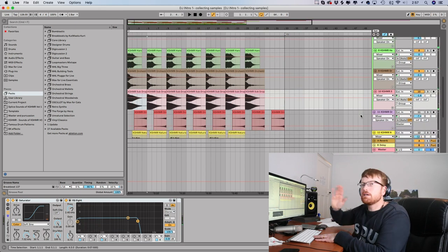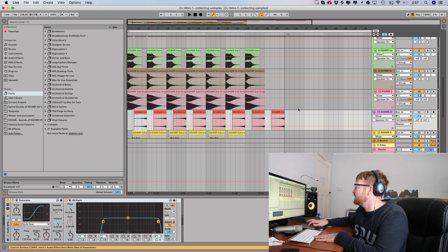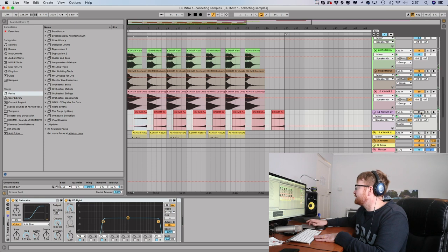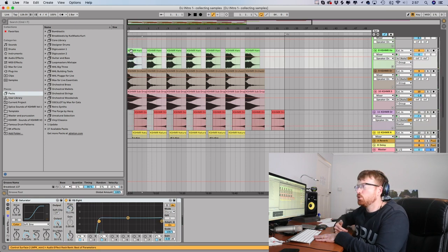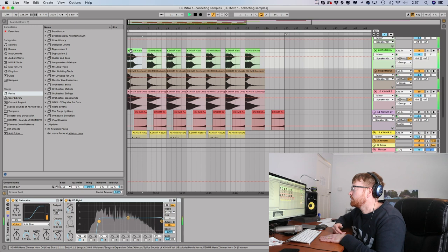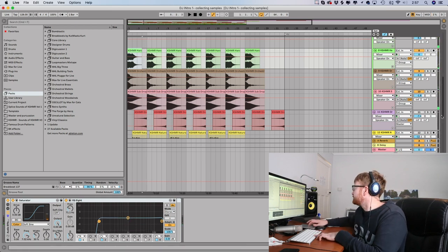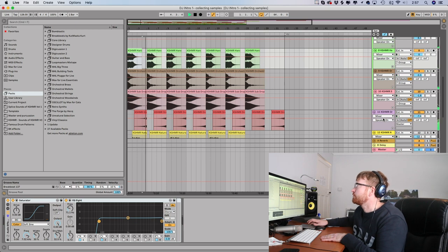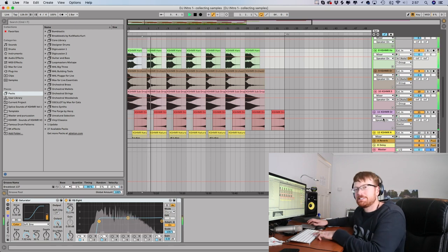I realised there was a lot of silence between the horns, so I added a riser. By itself it sounds like this. The reason I added it is because if I take it away, listen to the silence between each horn. Now let me add it back in — it adds so much.